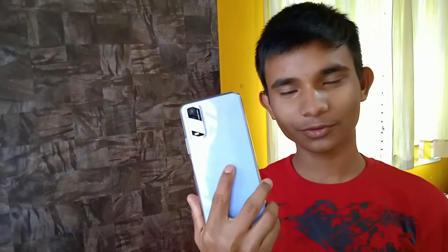If you liked the unboxing of the Vivo Y12S, then please subscribe to my channel, like the video, share it as much as possible, and comment below. Thank you so much for watching.